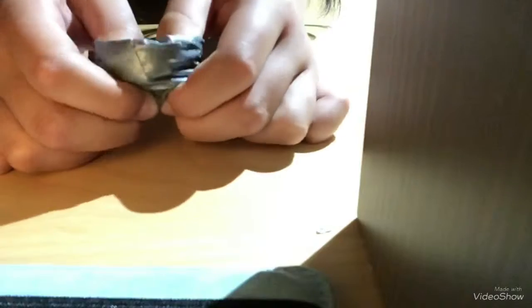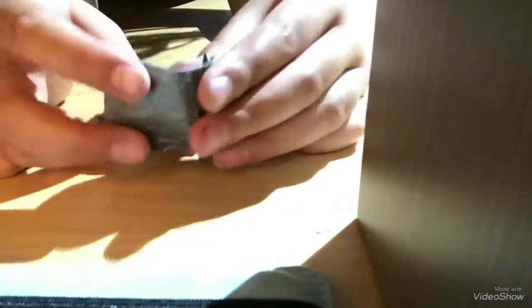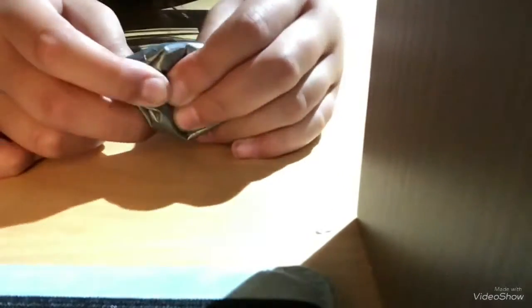This is my first homemade squishy. It's weird, not the best. It's fine I guess.